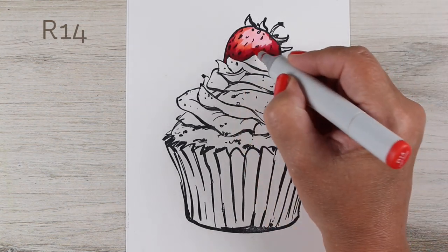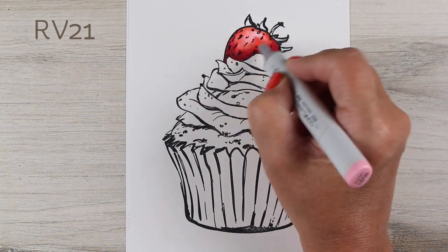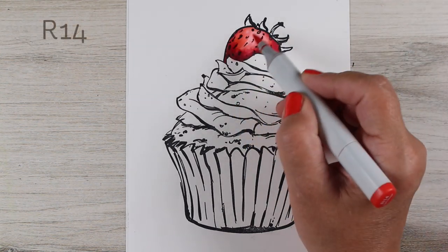I made my strawberry have some pink highlights, and then going into some really deep, rich reds as I get into the shadows.